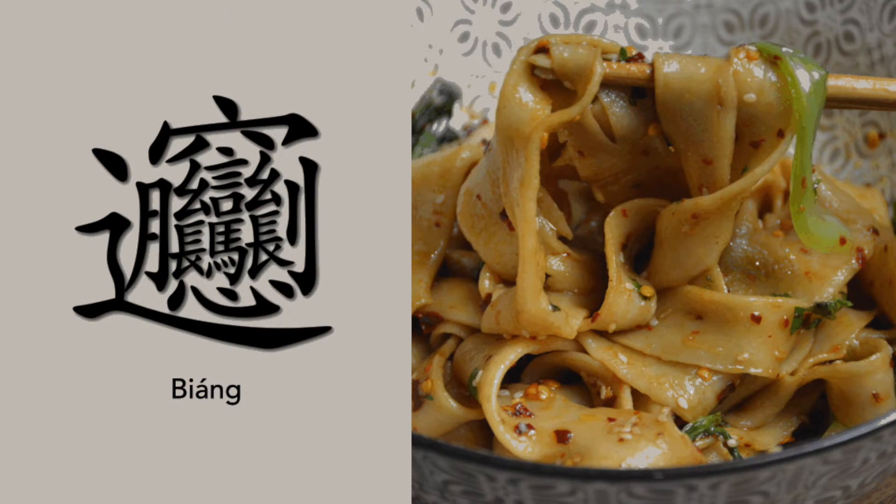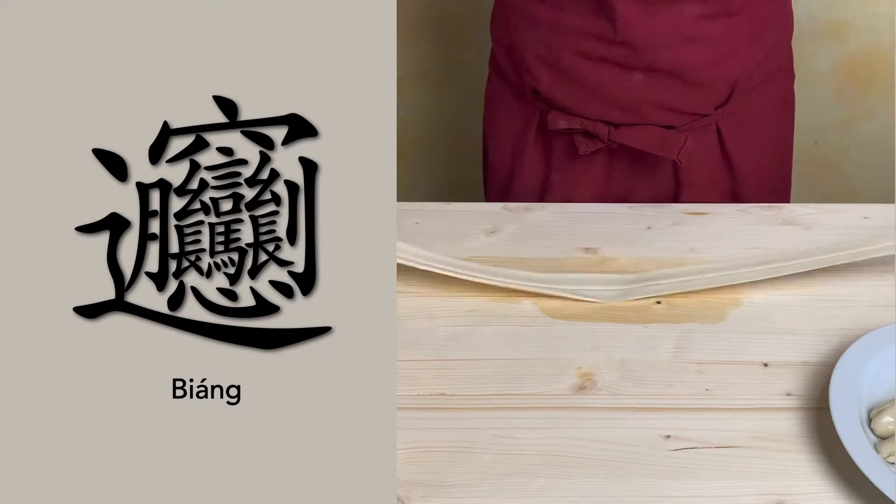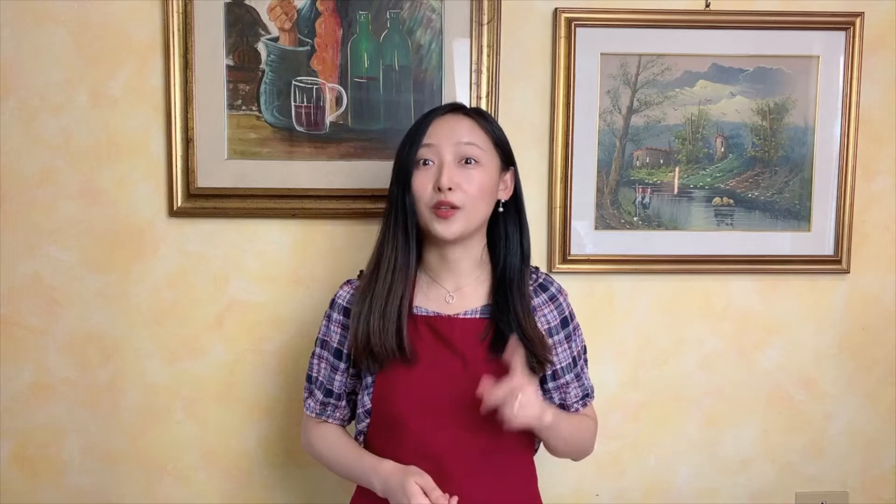So why is it called biang biang noodles? Biang is known as the most complex Chinese character. It refers to the sound of slapping noodles on the table while pulling. Now the character might be difficult to write, but the noodles is not that difficult to make.